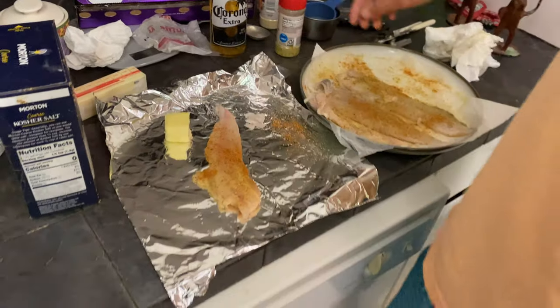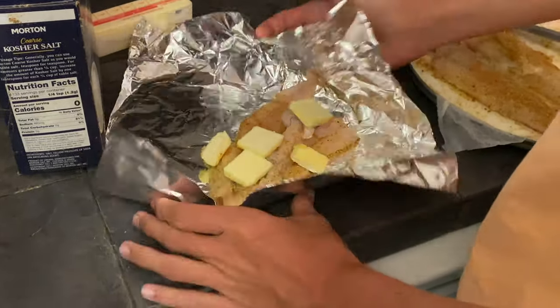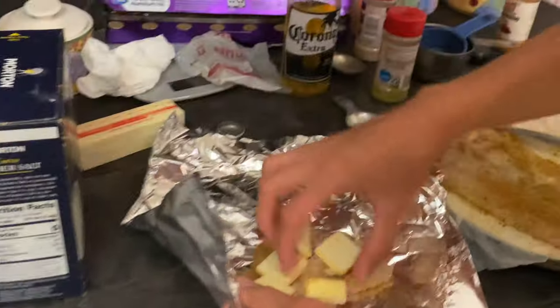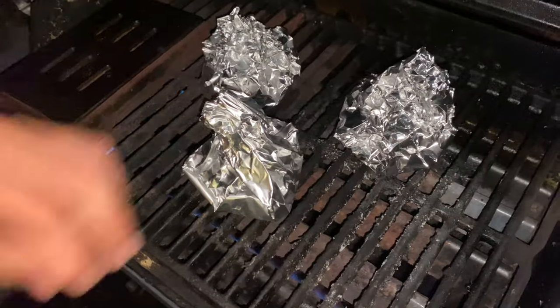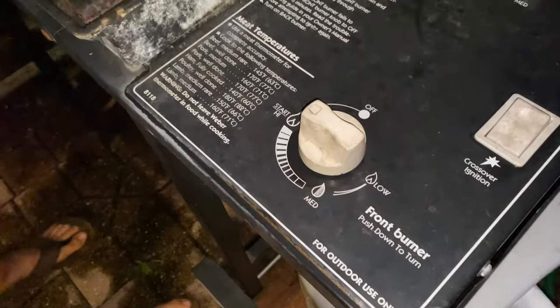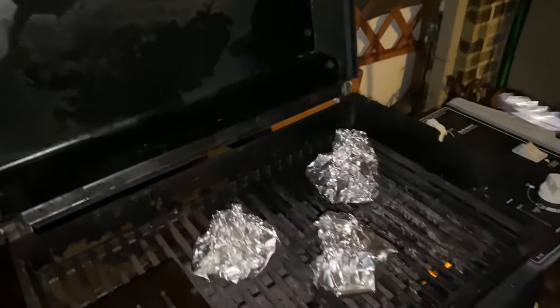Get the first piece on there — two pieces wrapped up and put those down on the grill. They're going on the grill on high. Give it like five minutes and then check it out. Eleven minutes later — probably gave them about ten minutes or so.